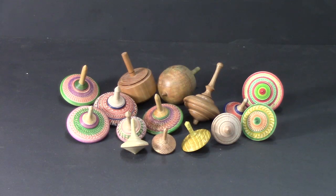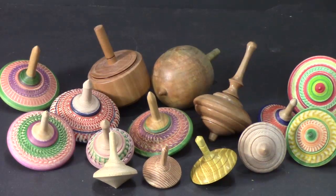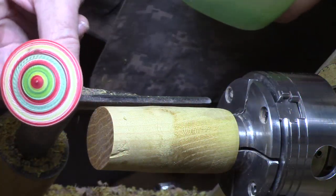Hi y'all, welcome back to my shop for another project suitable for beginners. This one's gonna be on top, so let's go ahead and get started. Today we're going to turn a traditional top.